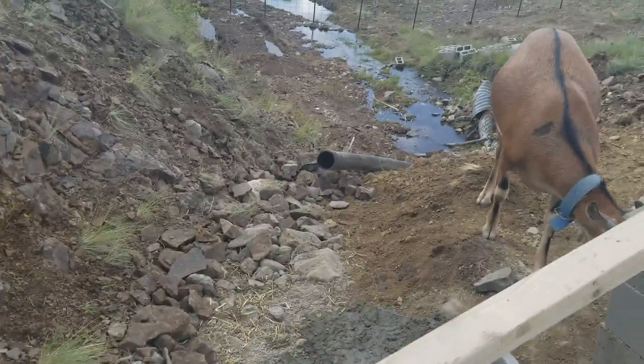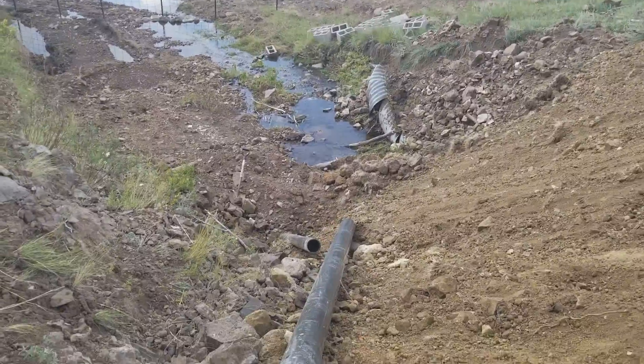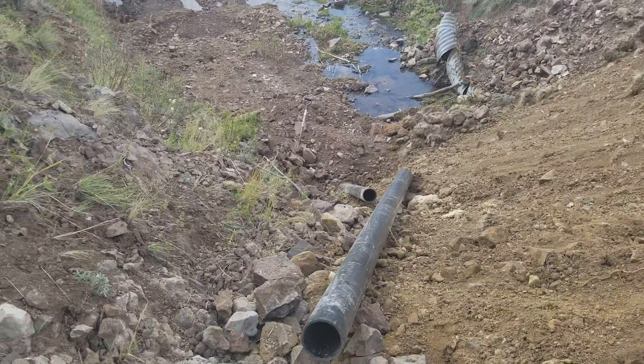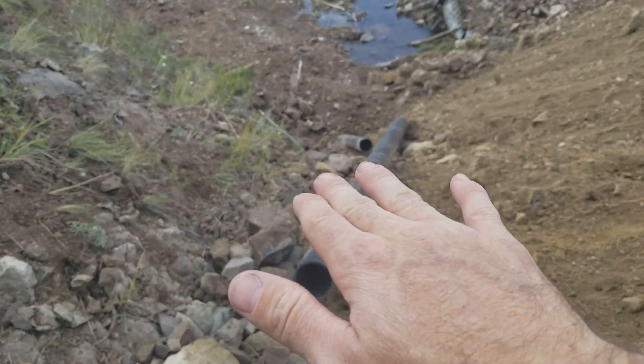What I'm gonna have to do is get some two-by-fours for bracing across here until I can backfill this with dirt and rock, because I want to raise this up.